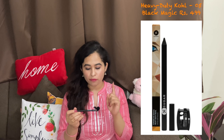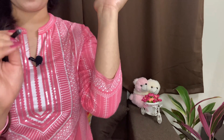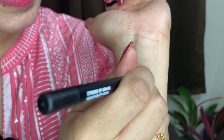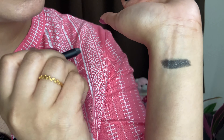The next product is this black pencil — the Stroke of Genius Heavy-Duty Kohl in shade 05 Black Magic. This is basically a kohl that you can also use as an eyeliner. It is waterproof and wax-based. Its stay is good for about 8 hours, and after applying it you will see a glittery effect. I'll show you here how it looks — it looks very good when applied to the eyeliner line, and it's waterproof.